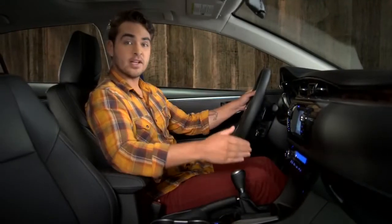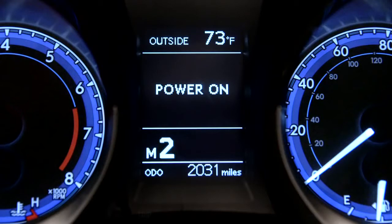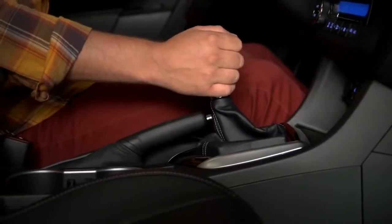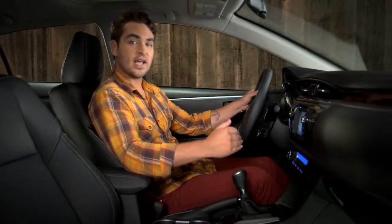Push the lever to the plus position to upshift and to the minus position to downshift. If a downshift will cause the engine RPM to rise past the red line, the system will remain in the current gear and two warning tones will sound.